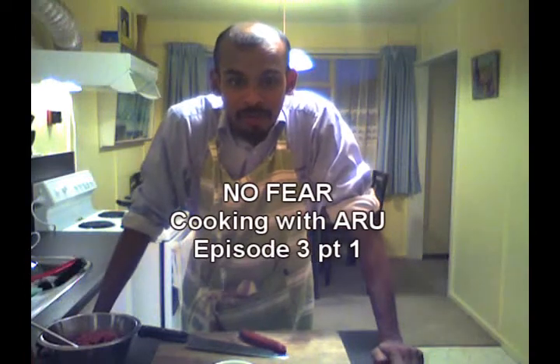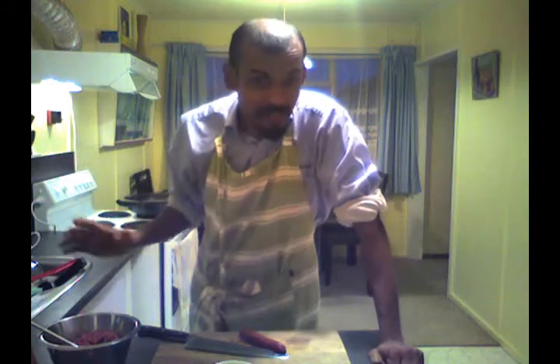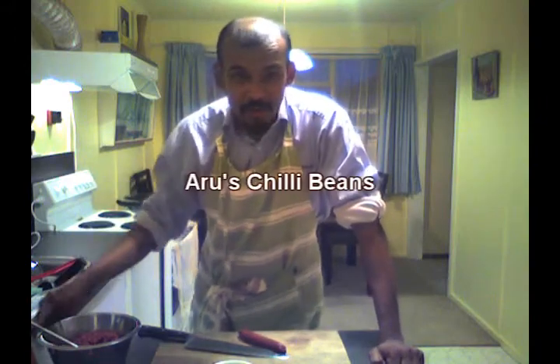Hey guys, you're watching No Fear Cooking with Aru and this is episode 3. Today we're going to do a bean dish with mincemeat — that's ground beef.